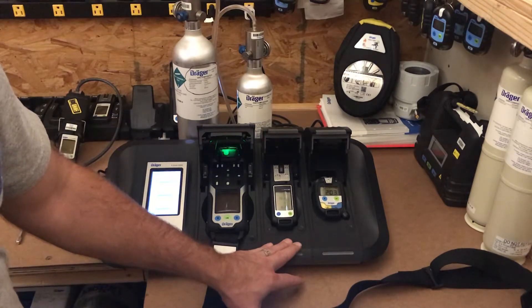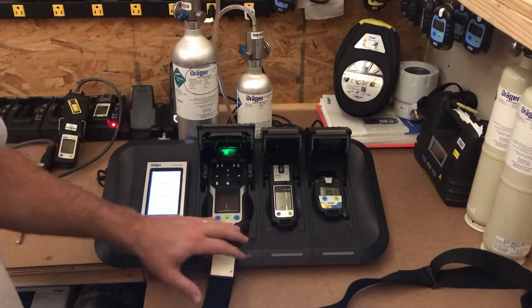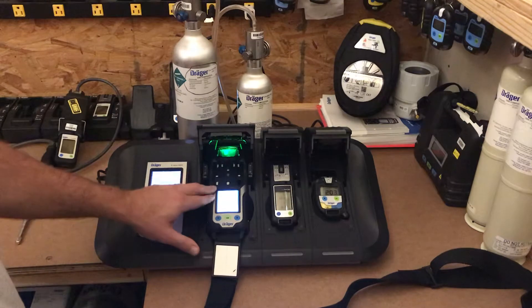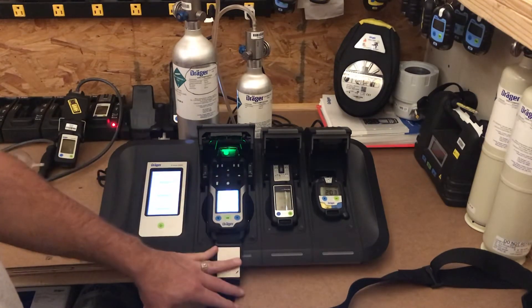We also have the module for our XAM 8000, which is a confined space entry tool. It has a PID in it and you can monitor up to seven different gases if need be.